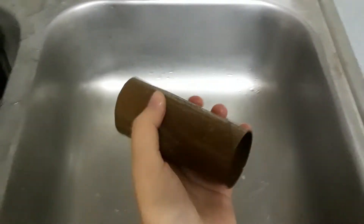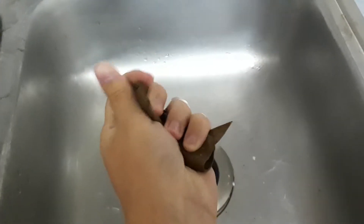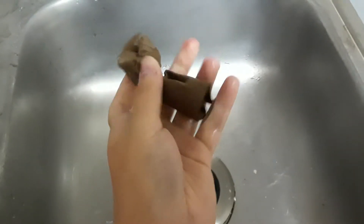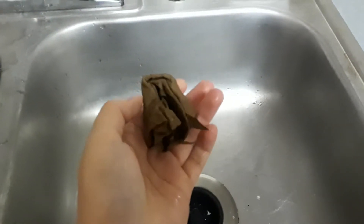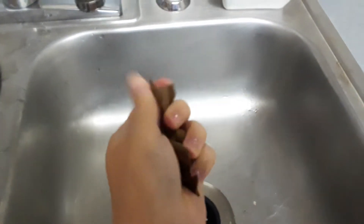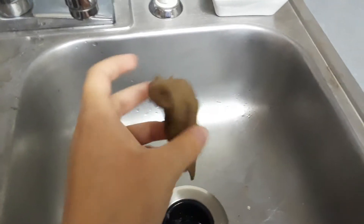That's step two, and now step three. You can use any technique you like, but to be truthful, the one that I have is the best one. You will just squish it like this, and I mean, it looks good enough. I mean, come on, it's fake poop.